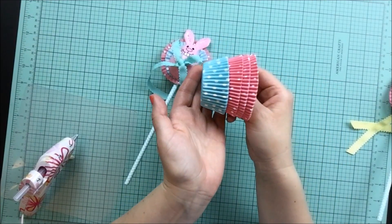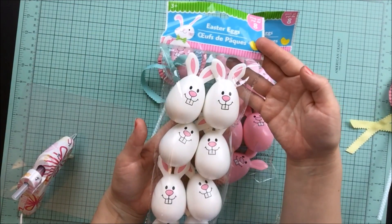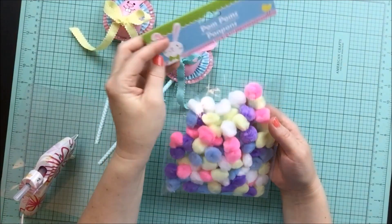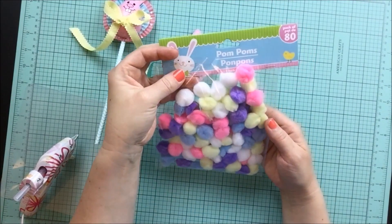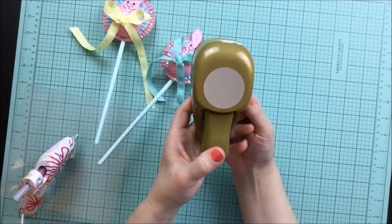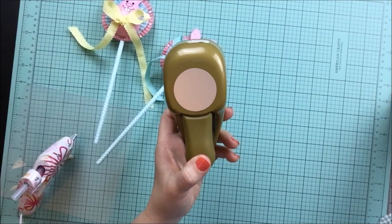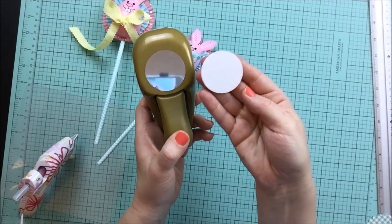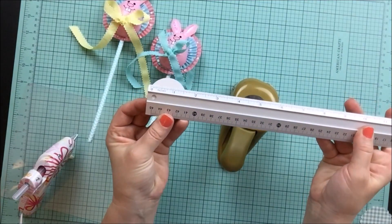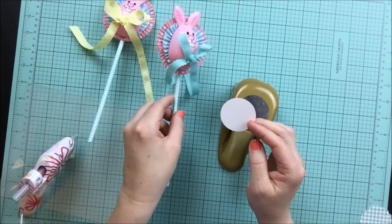Pick out a couple different cupcake liners that you like. And then of course you're going to need these adorable Easter bunny eggs from Dollar Tree. Something else that I used are these pom-poms from the Dollar Tree — again, available anywhere, any craft store, probably Walmart. Now the thing that might create a problem is I used this circle punch to create the little circles for the base of my rosette. Mine's an inch and a half, so just know that the bigger the circle, probably the bigger the rosette is going to turn out.